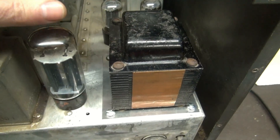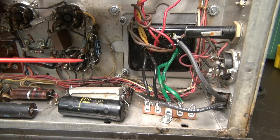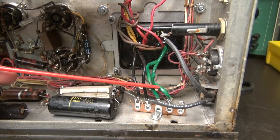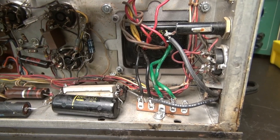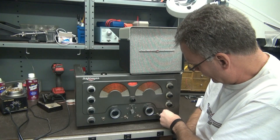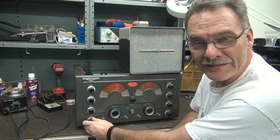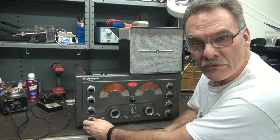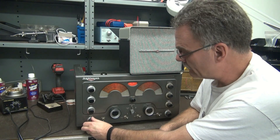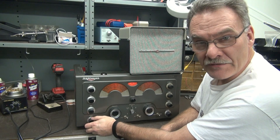There it is — new transformer in place. Rectifier tube reinstalled. She's ready to wire up. New power transformer is wired up. I added a terminal board for the AC and the 6 volt filament windings. As you can see, there are no butt connectors or wire nuts. Initial test — I have a two foot jumper wire as an antenna using an NC303 speaker. And it's receiving stations.